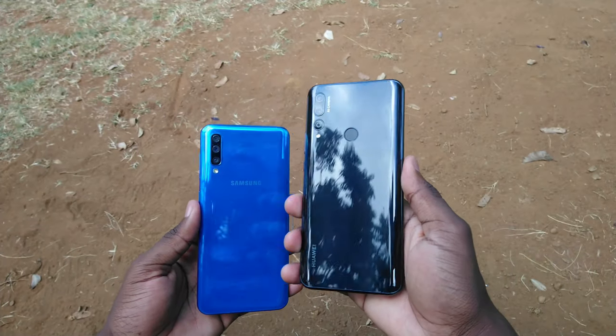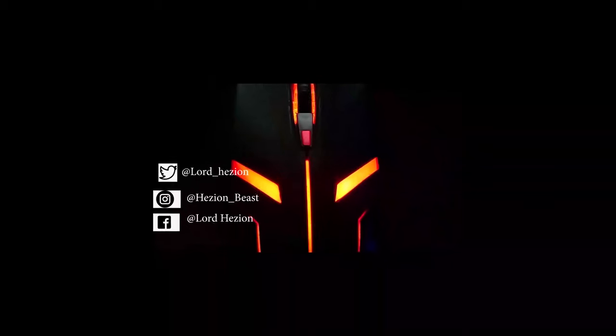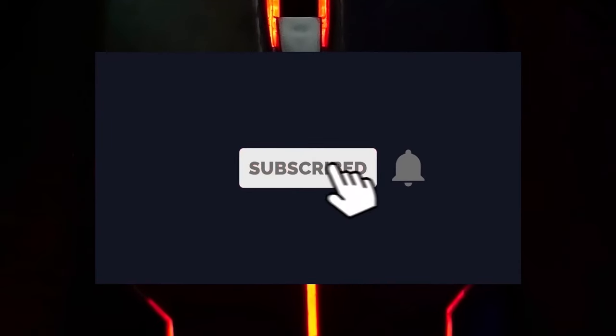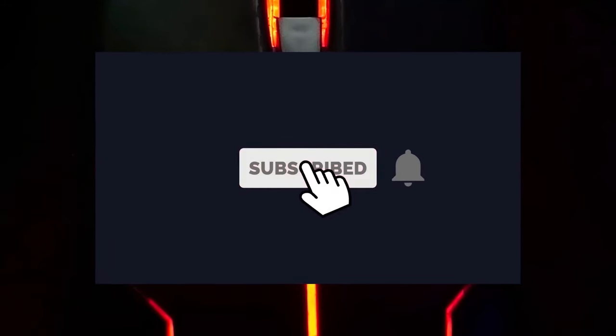That's it for today. We're getting closer and closer to a thousand subscribers, so if you haven't subscribed to the channel yet, please do so and tap that notification bell so you don't miss the next upload. Feel free to drop a comment below, share this with your friends, come hang out with me on Twitter and Instagram, and I'll see you in the next one. Peace.